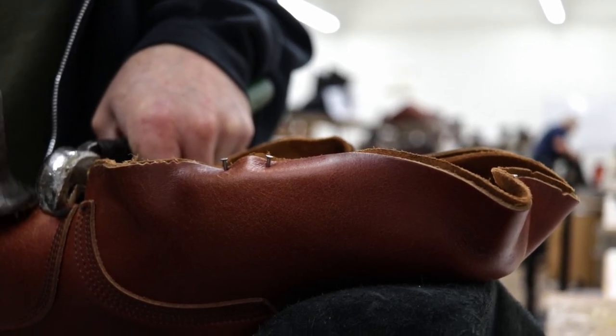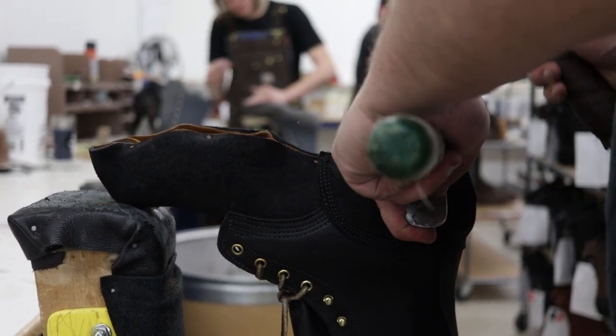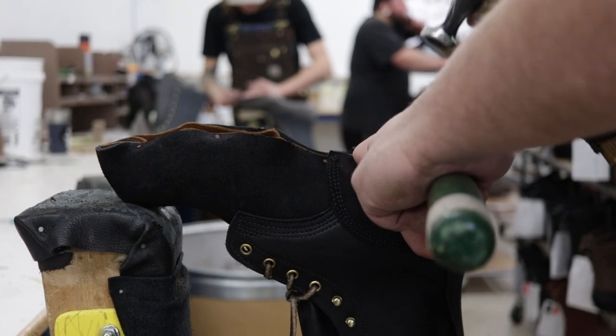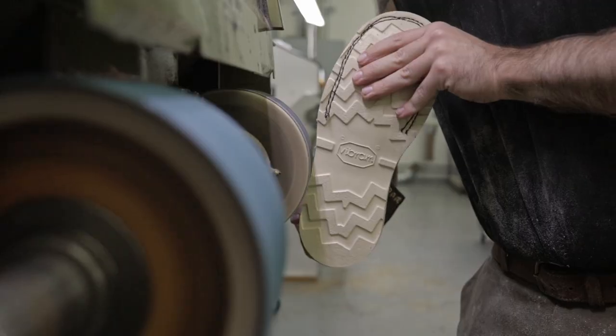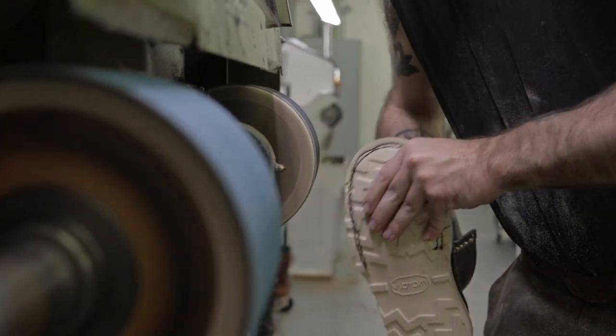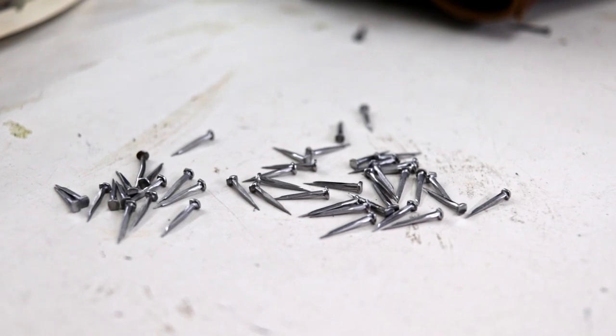Going further down the line — the construction, the build, the way that they're made. I had a friend who doesn't have any boot experience in the handmade world, and he asked, 'You put nails in your boots?' That was so weird for him to hear because all his life he'd been wearing sneakers and tennis shoes. And yes, we put nails in our boots. That's what makes them so tough and amazing and they last for years and years.